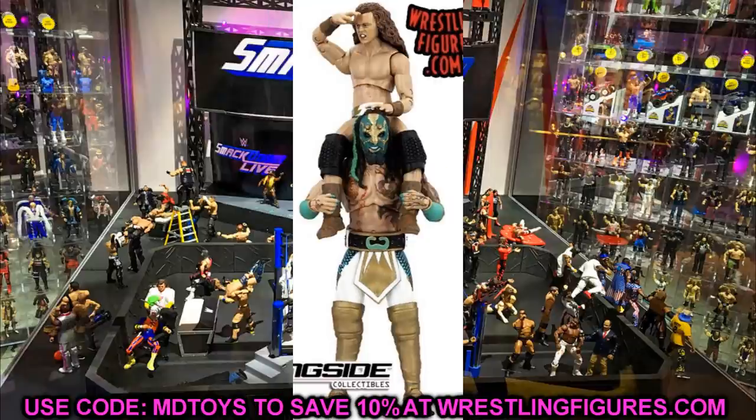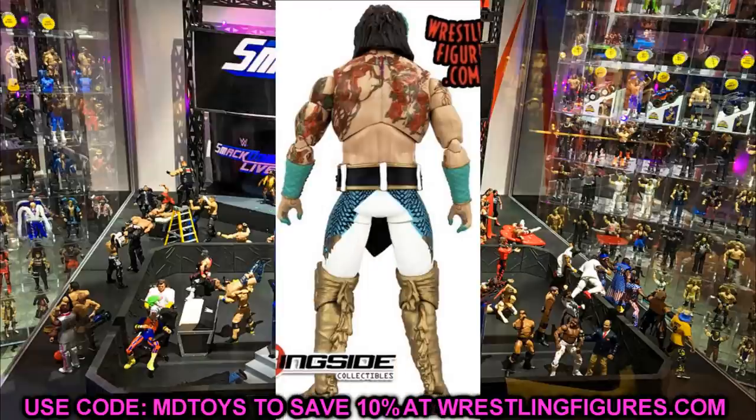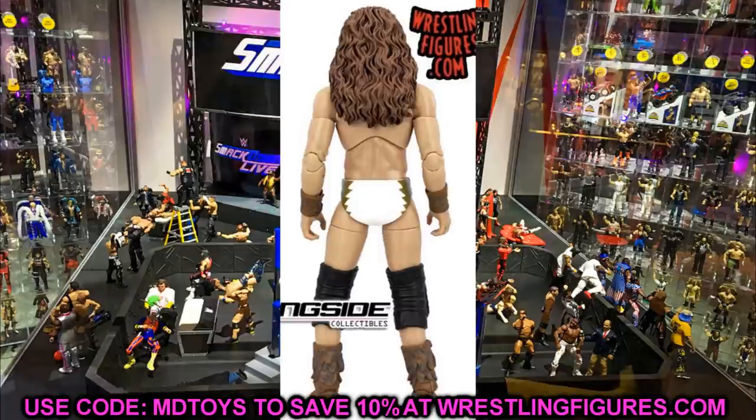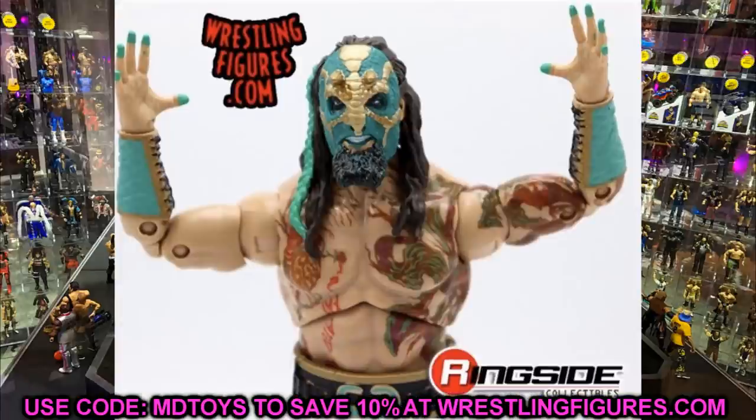I'm kind of happy and sad at the same time — bittersweet. I never got to use my customs besides at Hell's Gate. I wanted to use them on MDT Live, but by then I'll have these in hand, which is incredible. Comparing the two, I definitely like the 2-pack better than the initial Series 5 versions. The white gear is just better than the green gear.